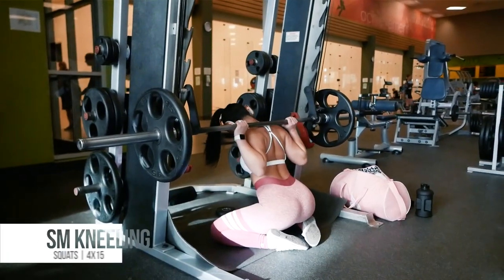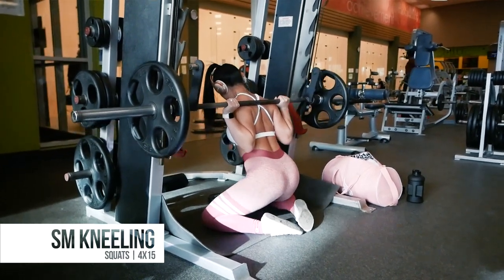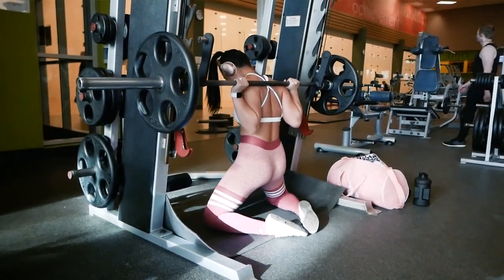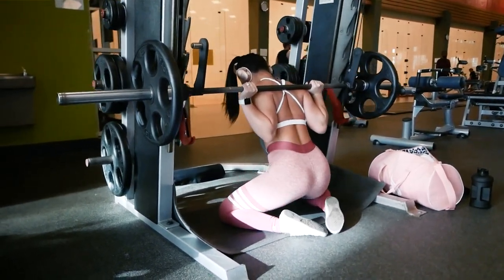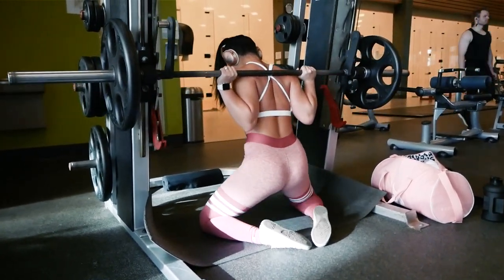After hip thrusts, we'll be doing smith machine kneeling squats for 4 sets of 15 reps. I have a mat on the floor to make it more comfortable on my knees — it might take a few tries to figure out the most comfortable position for you. If you have any questions on how to use a smith machine, please refer to my how-to-use-gym-equipment video or any of my smith machine exercise tutorials. Make sure to keep the bar on the back of your shoulders and not on your neck to minimize pain.